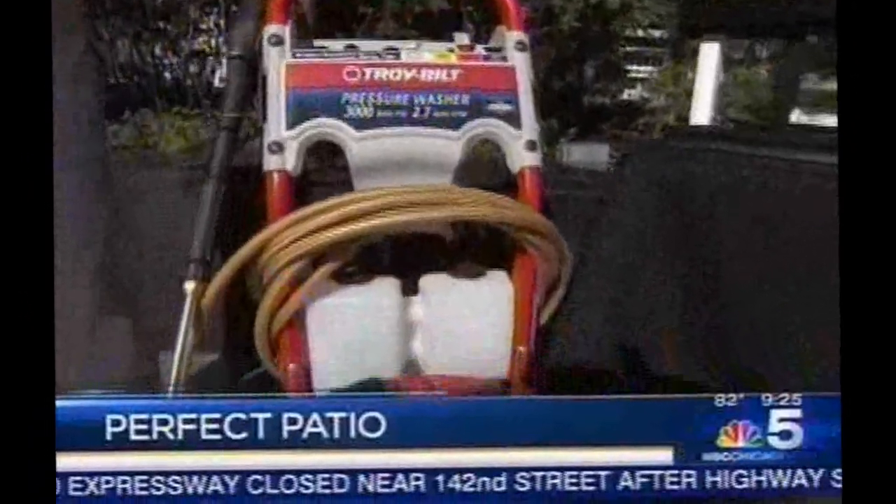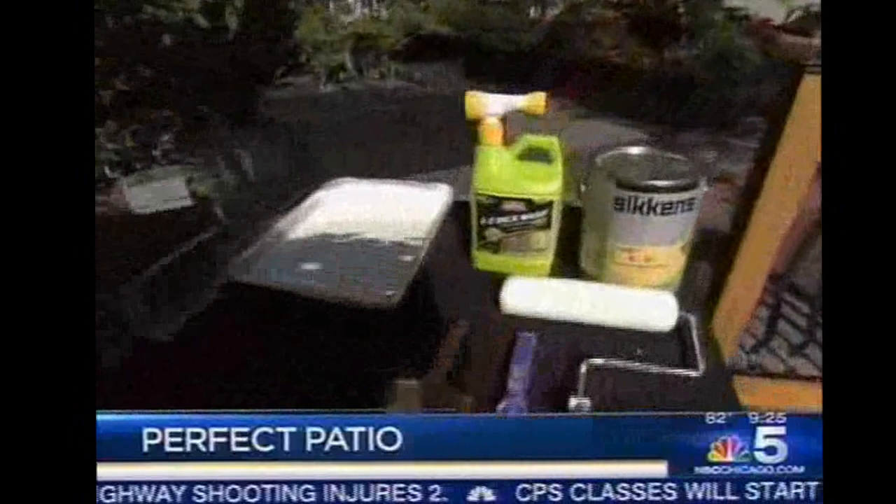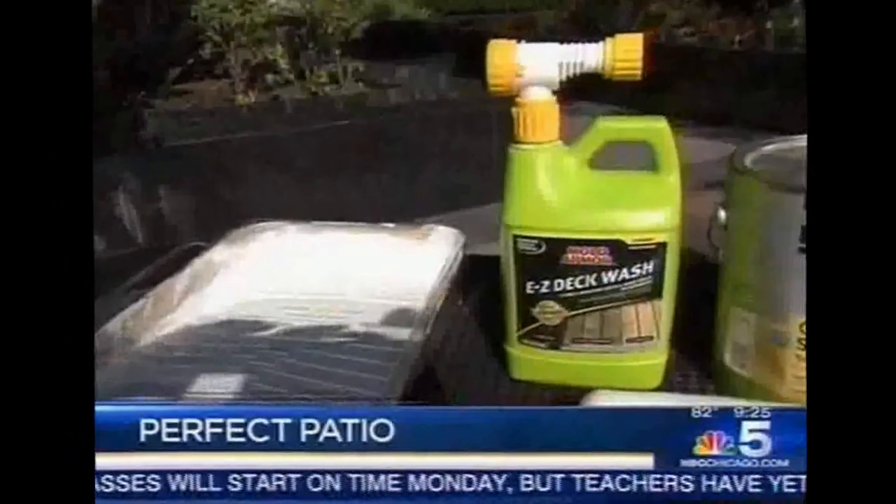Well, the first thing is to get our deck clean. We brought a pressure washer, which does a great job at cleaning your deck — you just want to make sure you don't get too close to the wood so that you don't destroy any of it. If you don't have a pressure washer, there's also an easy deck wash or something like that you can use. Simply hook it up to your hose, spray the deck, let it sit for a little while, and then rinse it off.